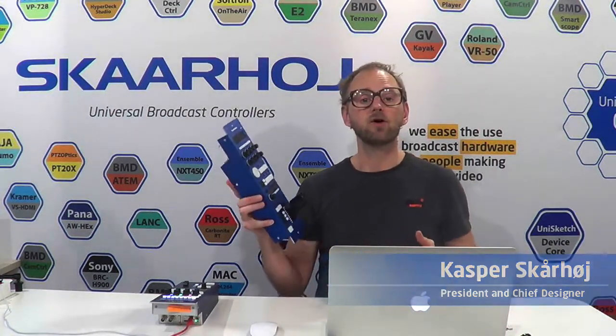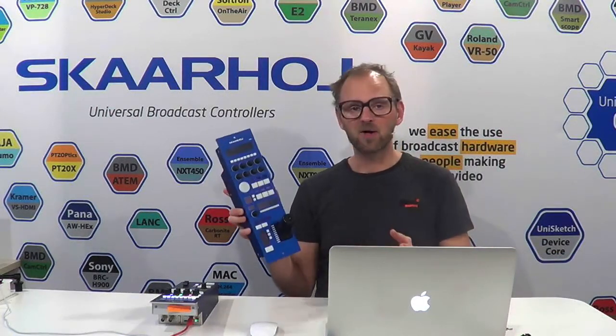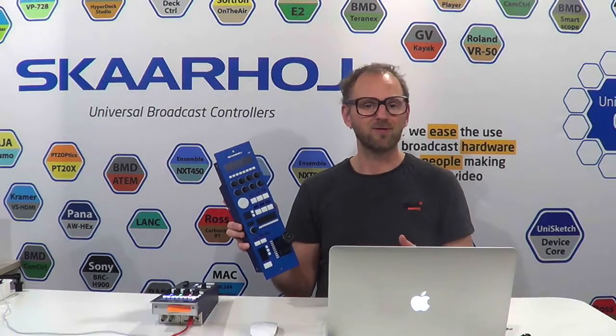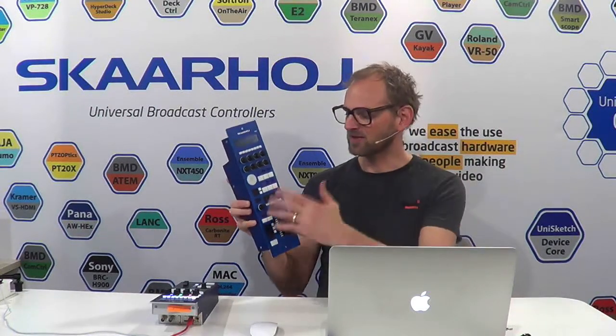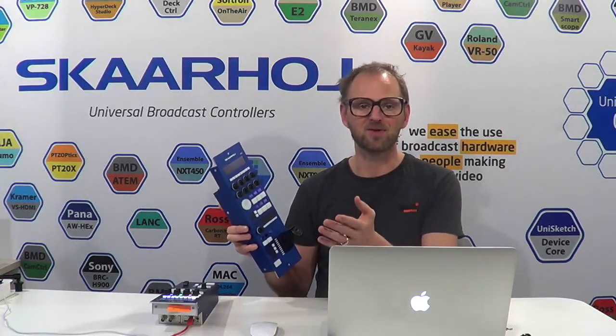Let's take a look at the exciting option to put a motorized fader into your RCP. The RCP I've shown in a different video previously is version 2 of the RCP product we've had for a few years — really awesome, super universal, with lots of OLED legend displays that make it the most perfect universal RCP.